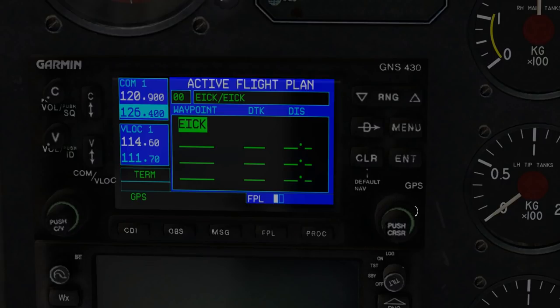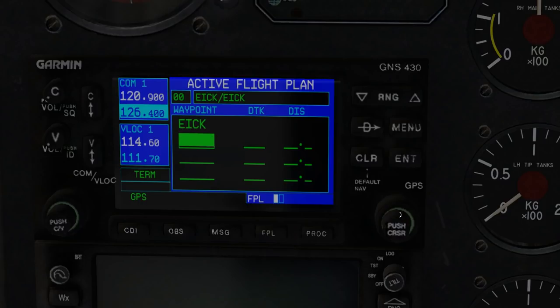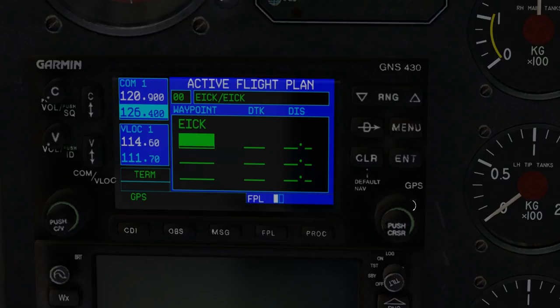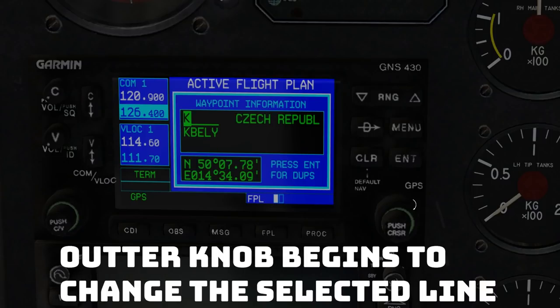Let's see if it's going to let us scroll from here. We don't want to change EICK — we want to add the next waypoint. For today we're going to keep it simple. We're not going to have any waypoints; we're just going to add Shannon as our destination. You notice we have an outer and inner wheel. You can see the cursor goes from a large turning arrow to the smaller curved arrow. We're going to click on the outer, and you can see it immediately begins entering this waypoint.